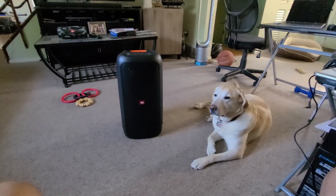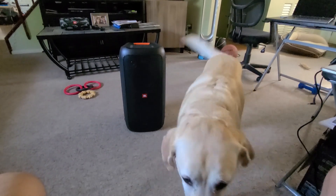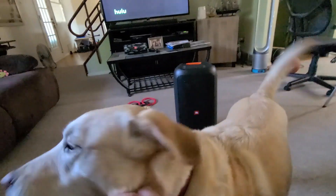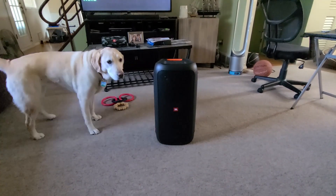Hey guys, TechMadeEasy here, and we are going to do a review on the JBL PartyBox 100.